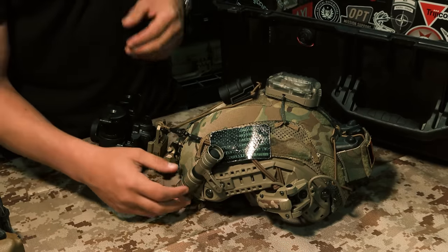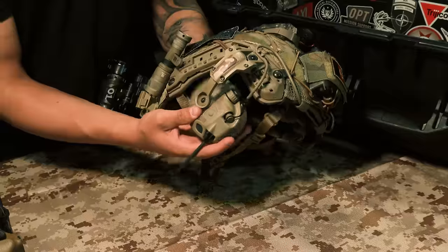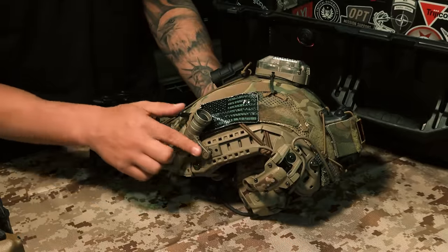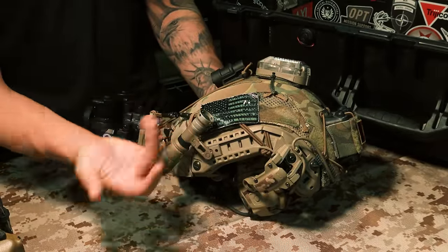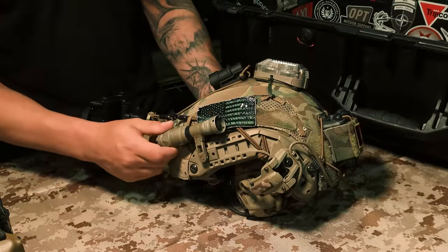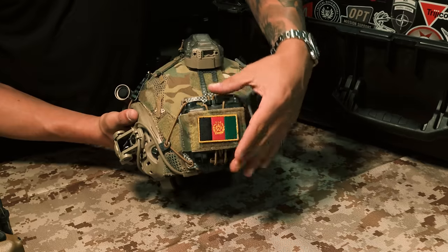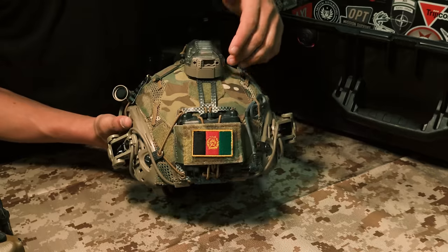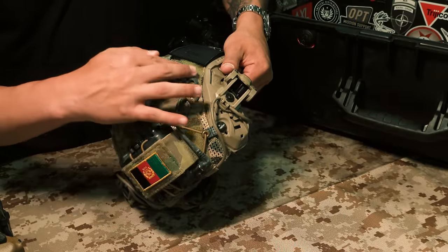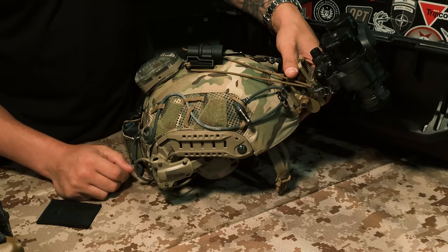For comms and ear pro, I use the Obstacle Amps — super nice. I did have a problem with them, they did break, but Obstacle fixed them, so no worries there. I have the SNS Precision max mount with the Surefire Vampire head. If I was wearing my helmet and something happened, I had the ability to put it towards the sky, light up the room, or switch it to IR. American flag IR patch on the back.